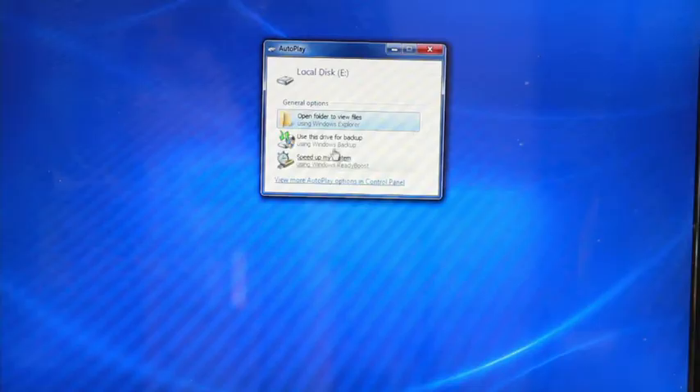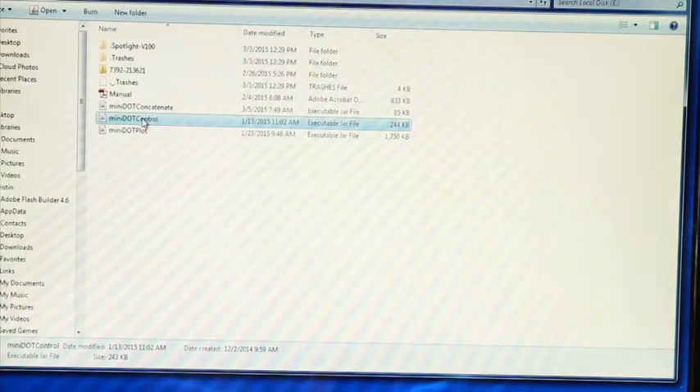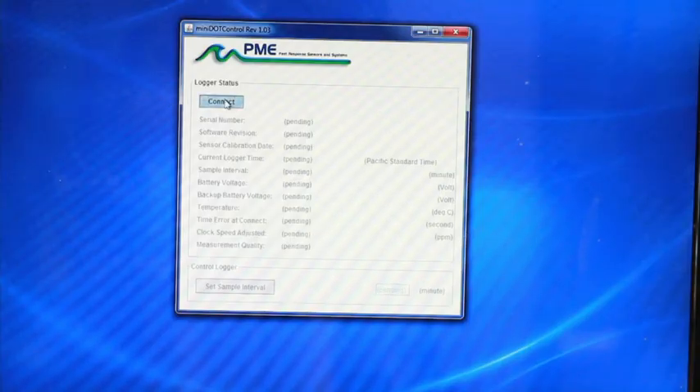The computer should install any necessary drivers needed to operate the logger. Open the mini dot control dot jar program, which can be found on the mini dot logger. Once the display program opens, click the button that says connect.